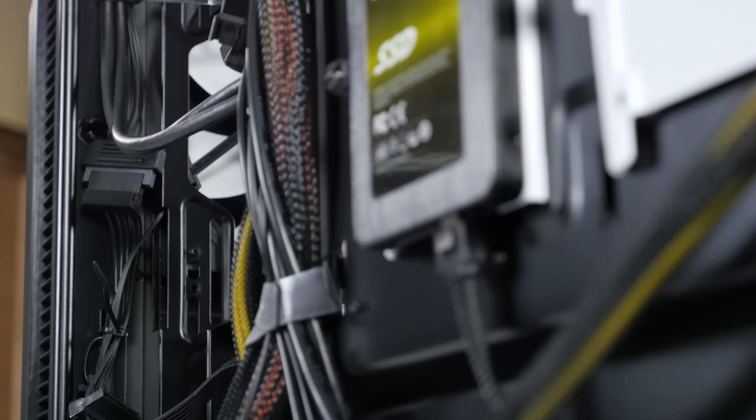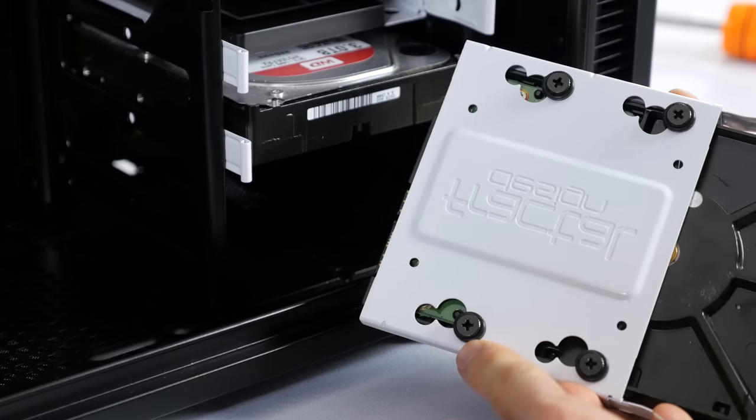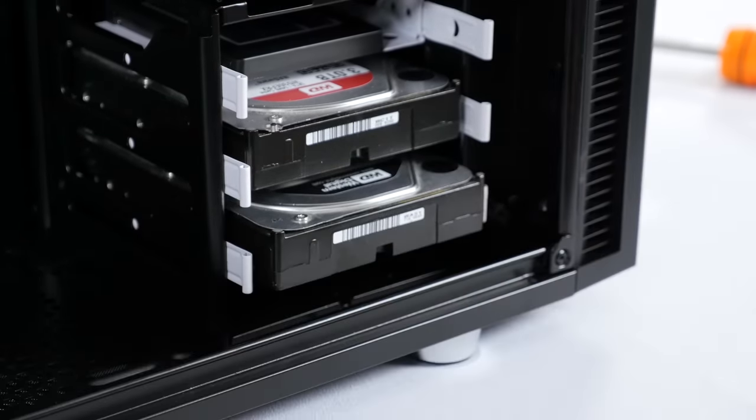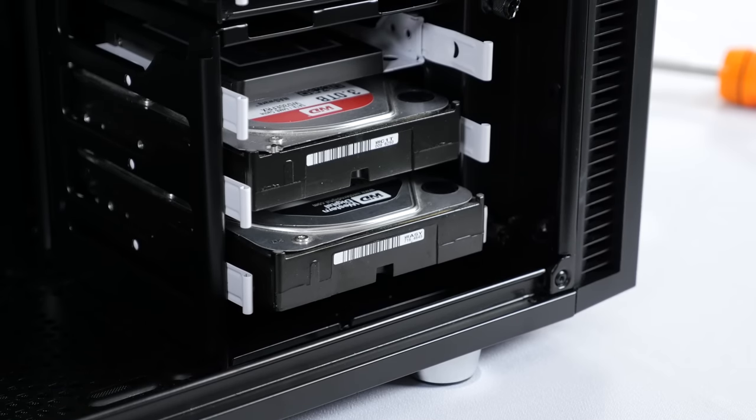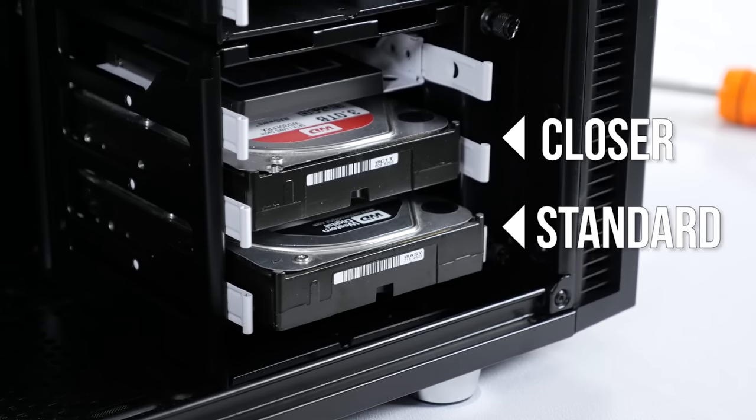Then I noticed a couple things I haven't personally seen before: cable management loops up the right panel side of the front — awesome! — and two different positions for three-and-a-half-inch drive mounting on the metal rails. The standard position and one that brings them closer to the left side panel for more room behind them. Finally, the first Define that can not only hold eight drives, but also has enough room for all the required cables. Brilliant!